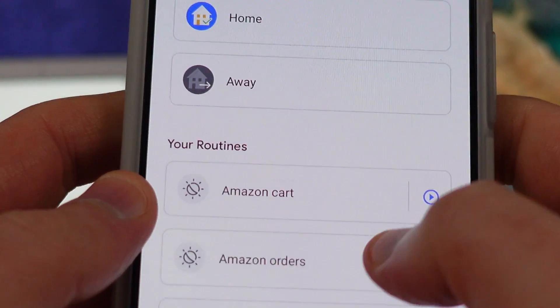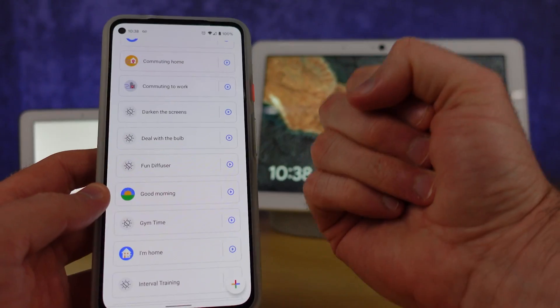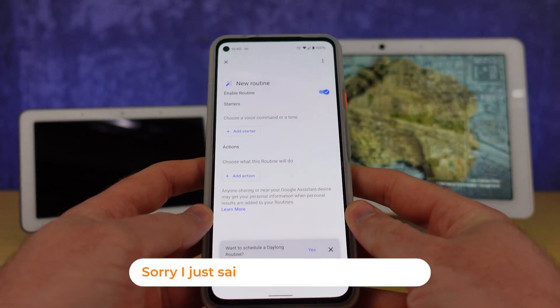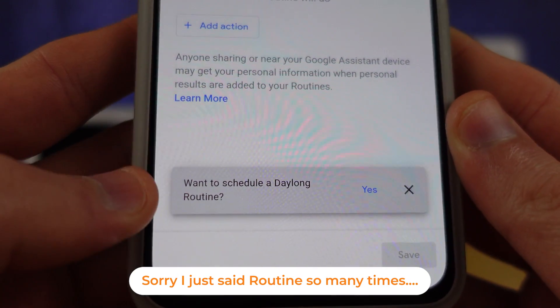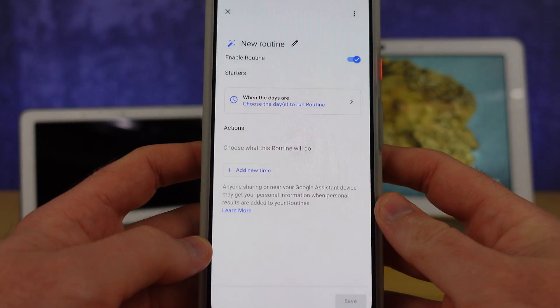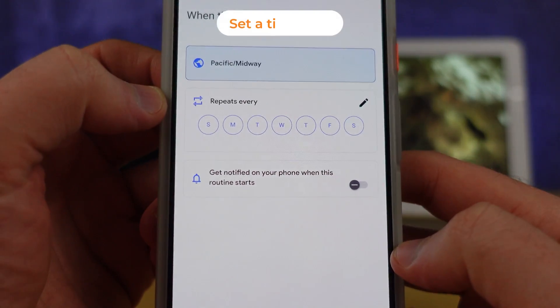We also have a new type of routine we can run. A big problem for me in the Google Home app is organization — I had so many routines. I was able to get rid of a number of them through the new feature called the day-long routine. When you create a new routine, there's a question at the bottom asking if you want to create one of these. I imagine this will become a new starter in the future, but for now that's where it sits.